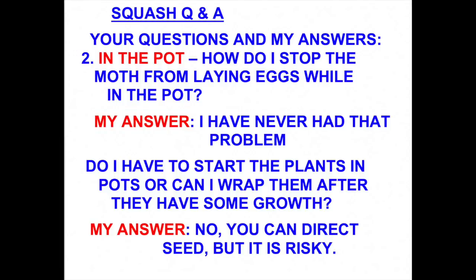Another question was, do I have to start my squash plants in pots? The answer is no — you can direct seed them in the garden. Then the question was, can I allow them to get some growth before I wrap them with aluminum foil? The answer is yes, you can do that. The problem is that the squash vine borer moth will sneak in and lay the eggs long before you have any idea she's even around. Then one day you go out and see your squash vines are wilting, and by then it's too late.